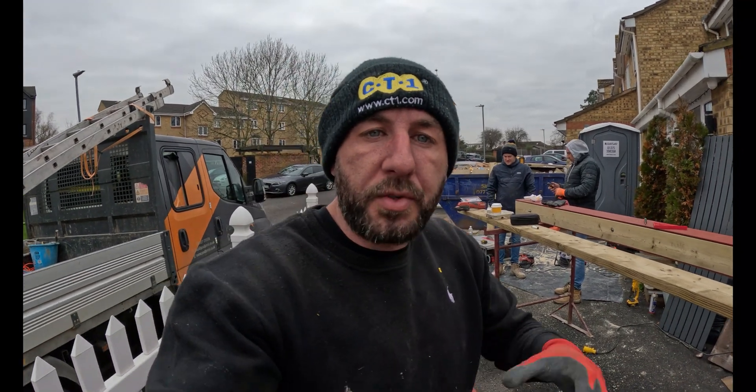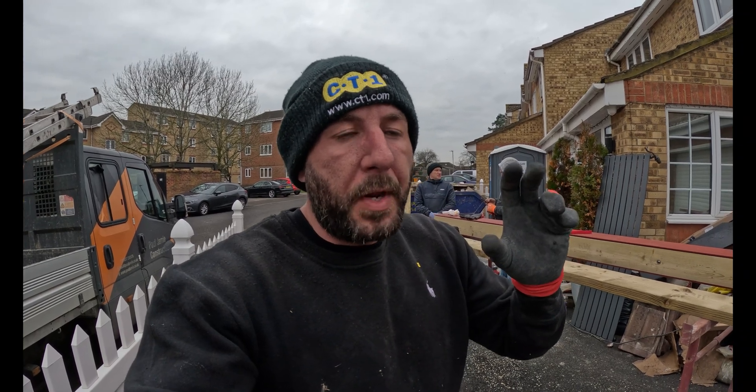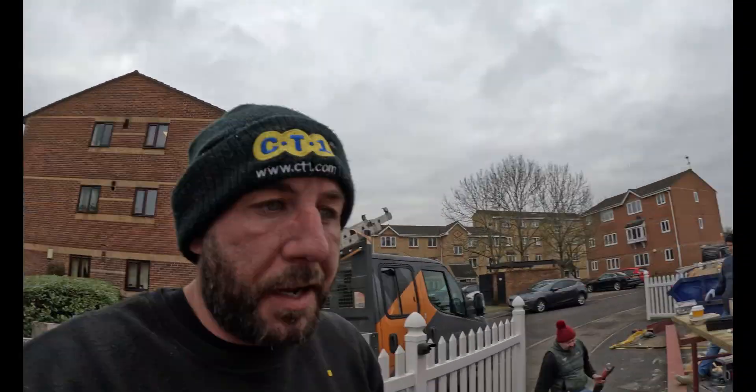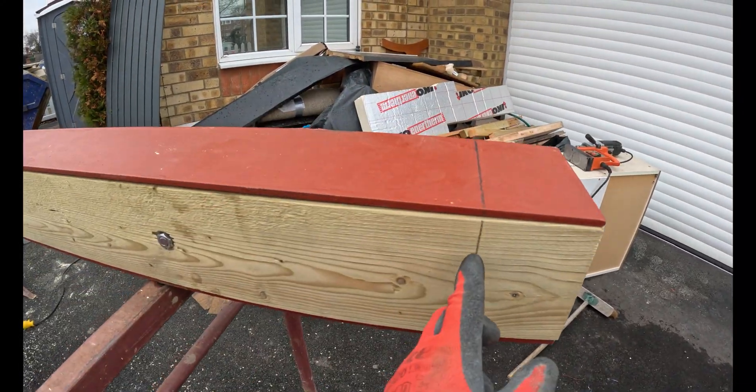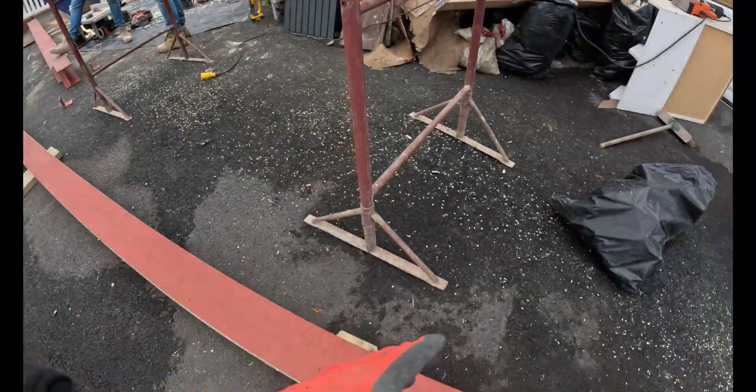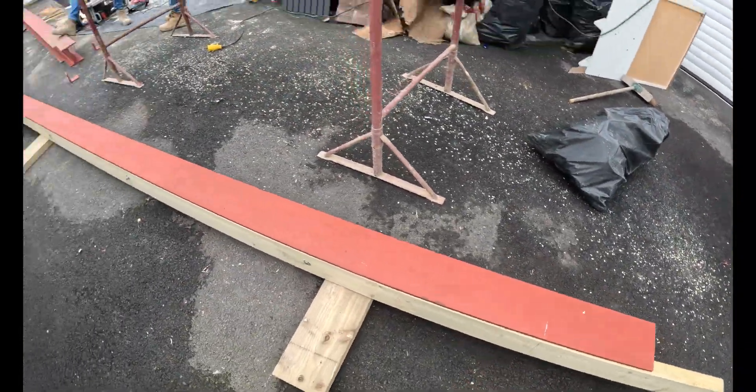Morning guys — we're in full swing here, fabricating these steels. We left them a bit long because on the last one we did, the internal skin was timber and we had to make huge alterations. So on this one we got them a bit longer, just in case we had to go a little bit longer on the bearings. So we need to cut them down. I've got my marks, I'm going to multi-tool the blocking out and cut them down.